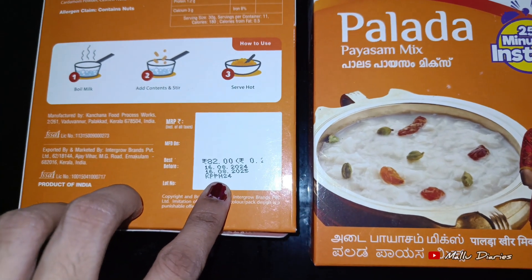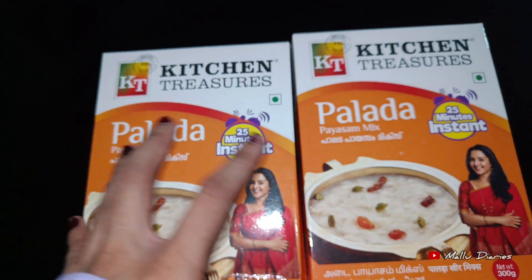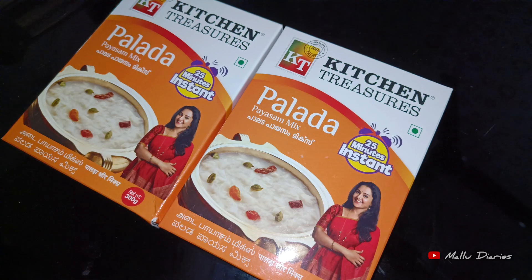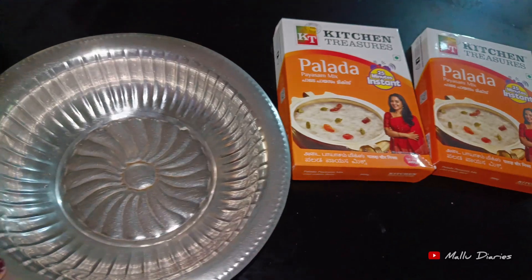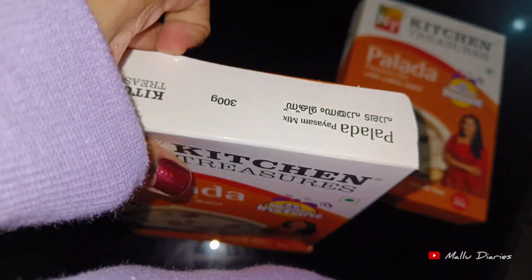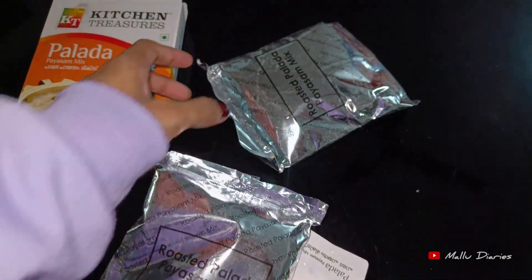Add 1 teaspoon of butter and add 2 teaspoons of sugar.